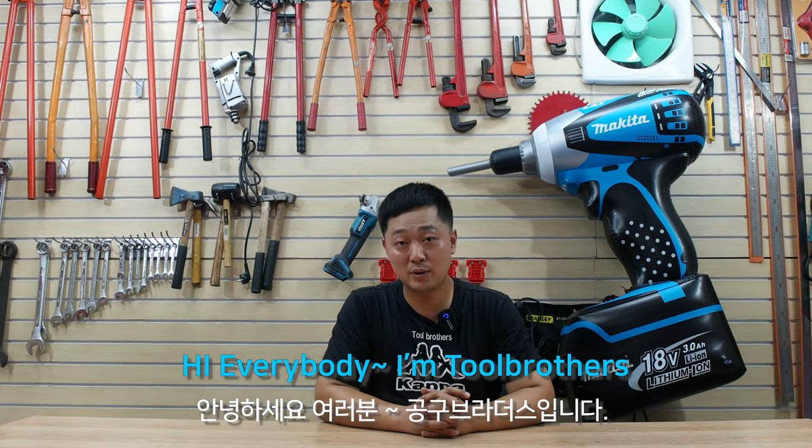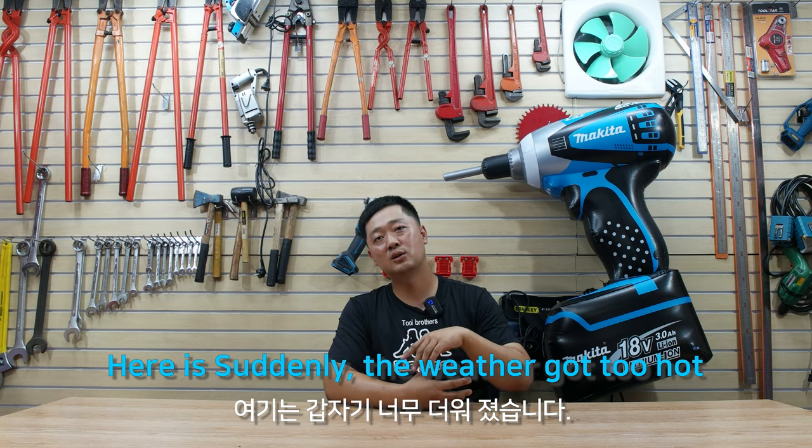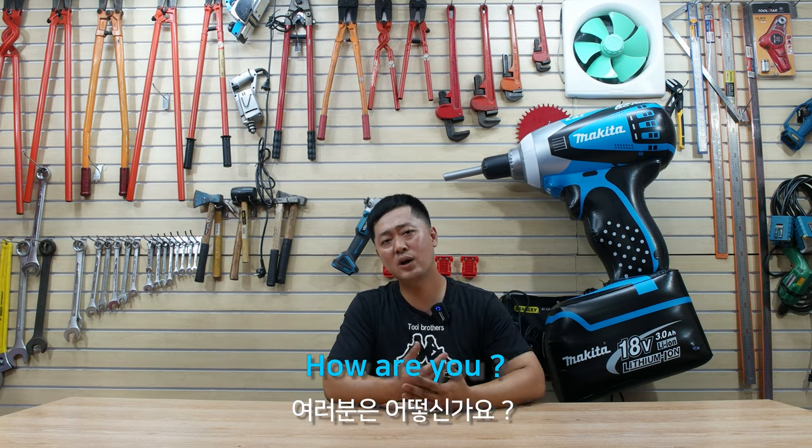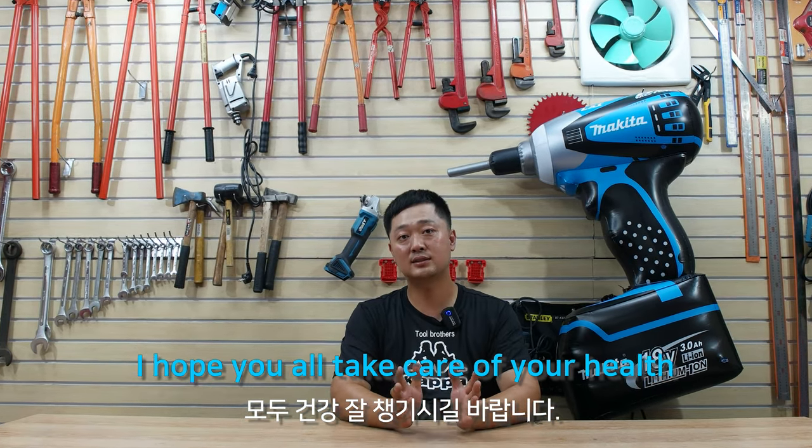Hi everybody, I'm Toolbrothers. How have you been? Suddenly the weather got too hot. How are you? I hope you all take care of your health.